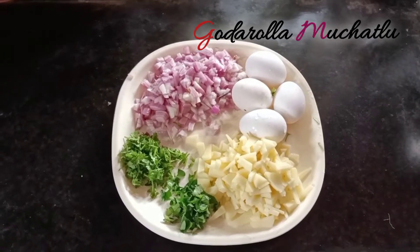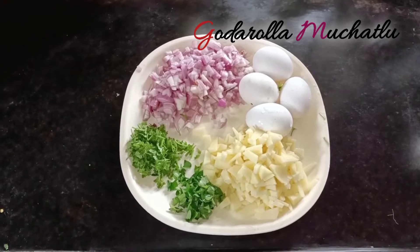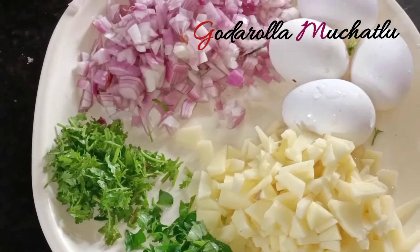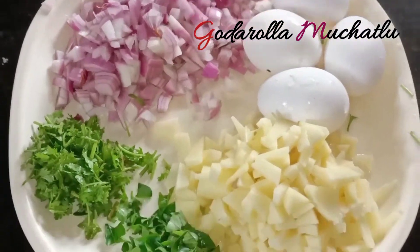Hello and welcome to the channel. Today we are making godarollu mucchatlu — Spanish omelette Indian style. For this recipe you will need 4 potatoes, 2 onions.